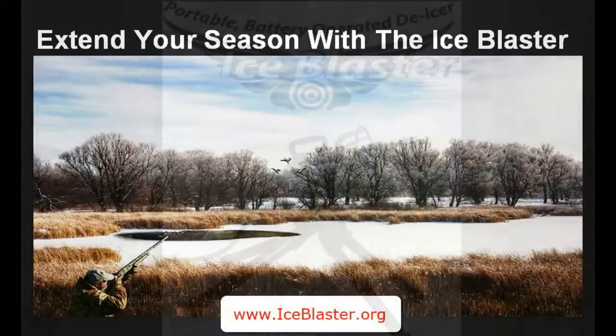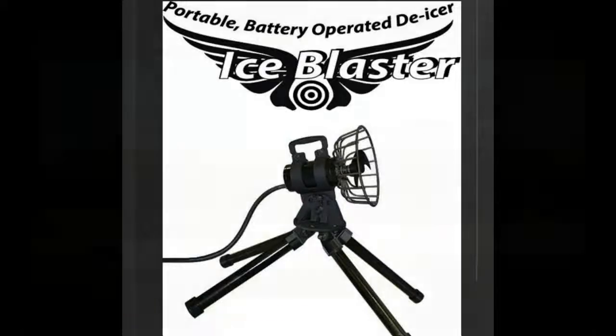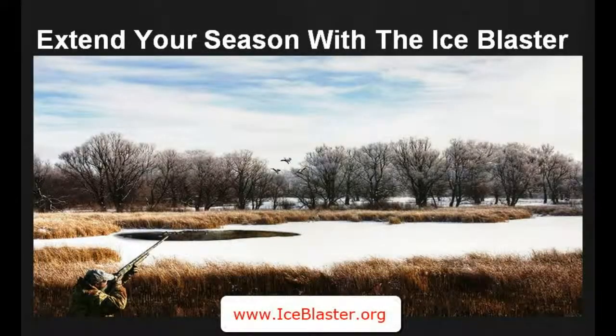Hey, it's Bruce coming to you once again with another waterfowl hunting tip. Today I want to show you the Ice Blaster, available at iceblaster.org. It's designed to keep the water open rather than freezing, which can prematurely end your hunting season.